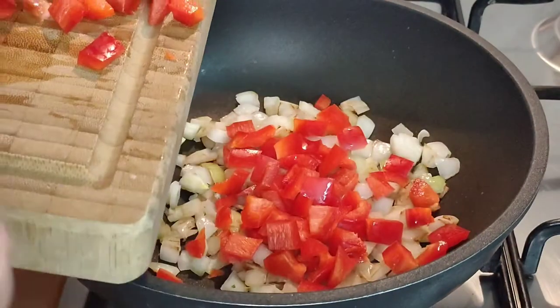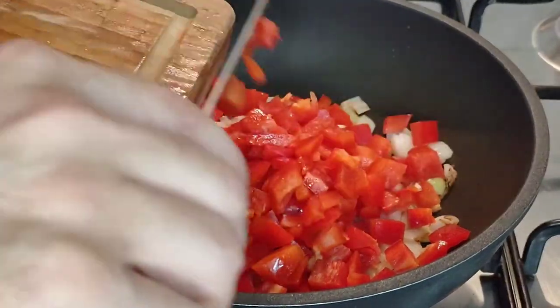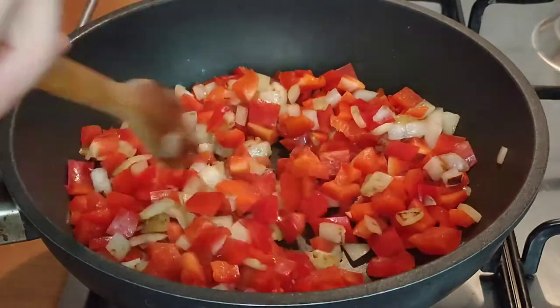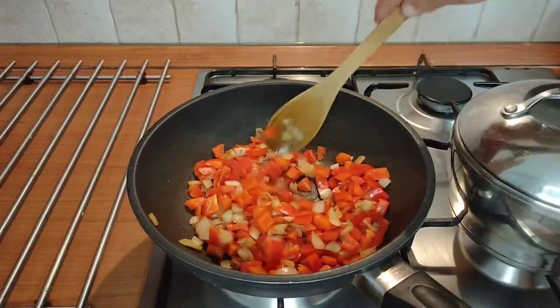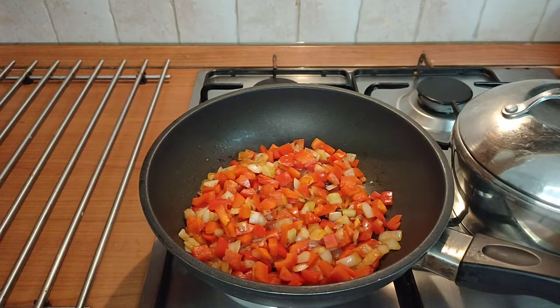Next we're going to add the peppers and we're going to stir these through and cook them for two or three minutes until they begin to soften. As the salt dissolves it's going to make the onion and the peppers give off their juices and that's going to let them cook down more quickly.